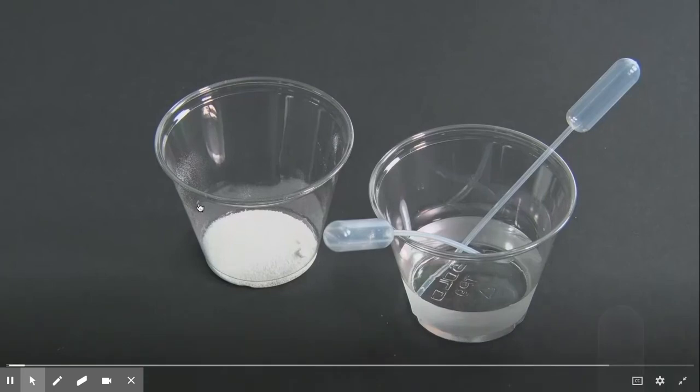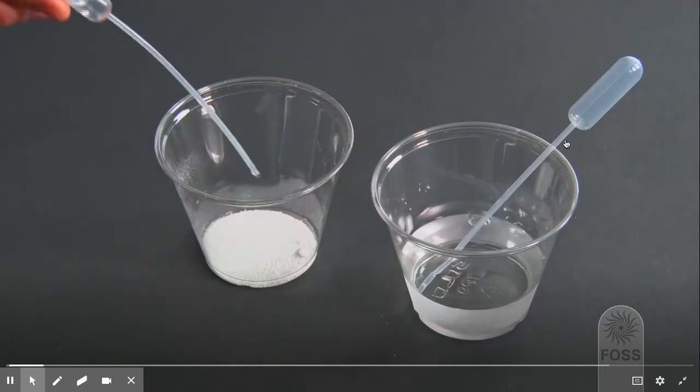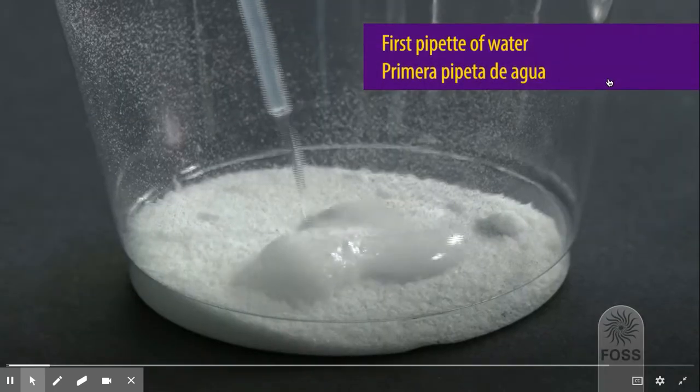Okay y'all, we're going to see what happens when you add water to the mystery mixture. The mystery mixture is in here. This person is using this little water dropper — it's also called a pipette.